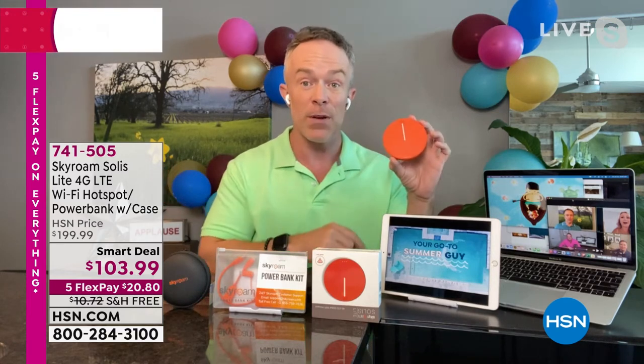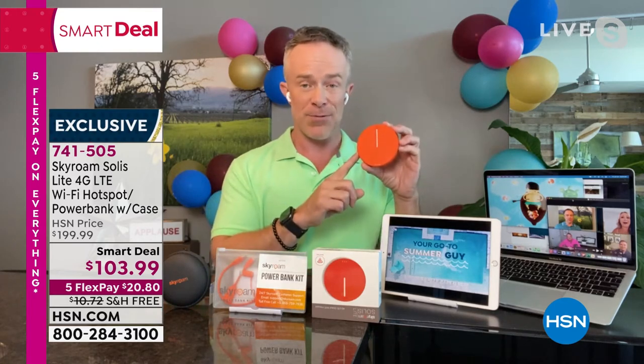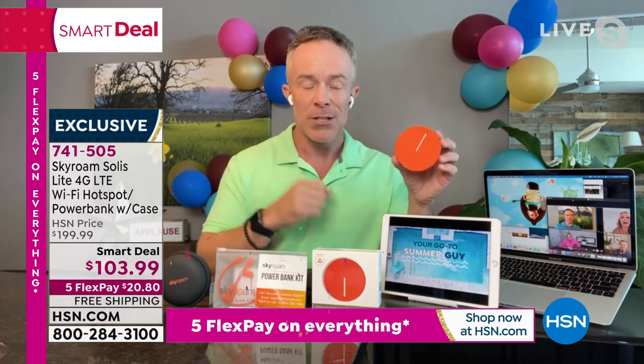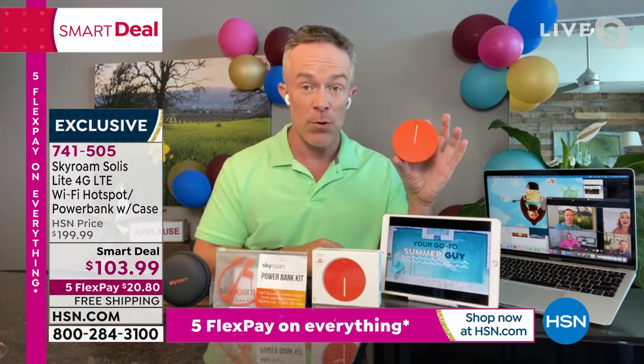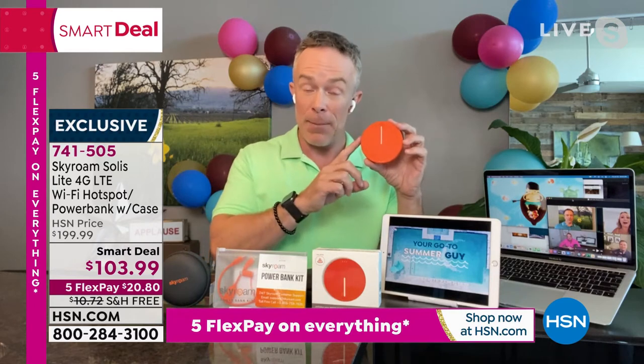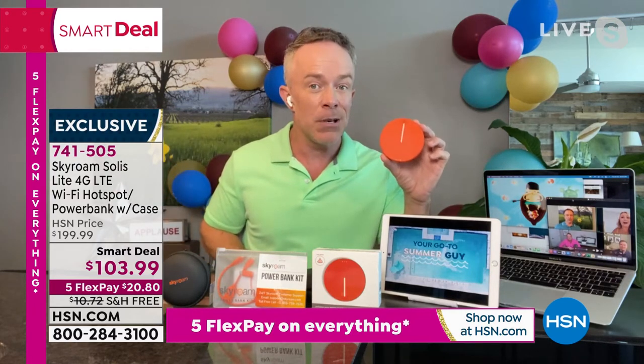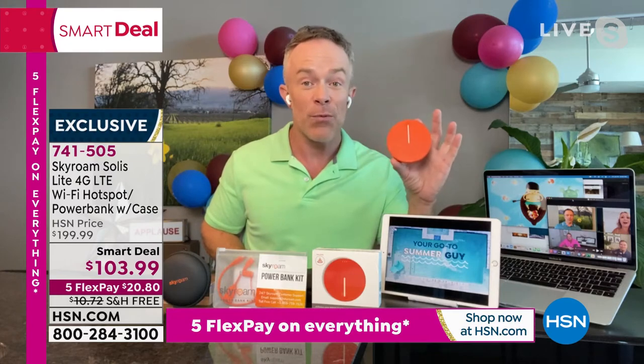Because you're getting it here, we've included five gigabytes of data. Five gigabytes from the get-go — one gigabyte is about a two-hour movie, so we're giving you 10 hours of movie watching on the go. Next time you travel, you can pay by gigabyte, by day, or get a monthly pass. And because there are 15 million Skyroam users, it is so affordable.